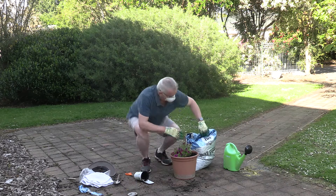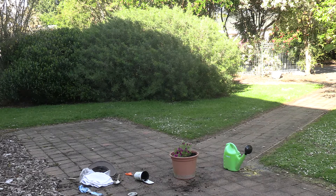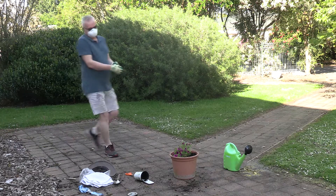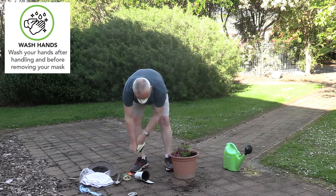When you are done gardening, store your soil in a shaded area. Remove your gloves, wash your hands, and then remove your mask.